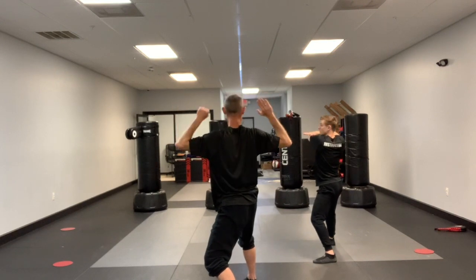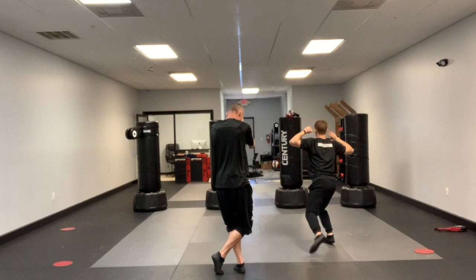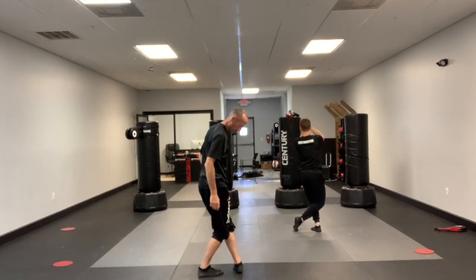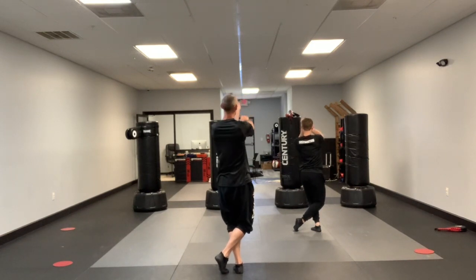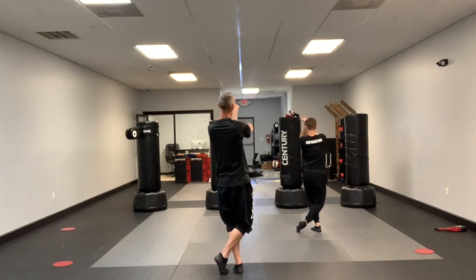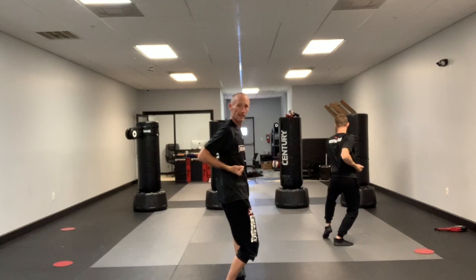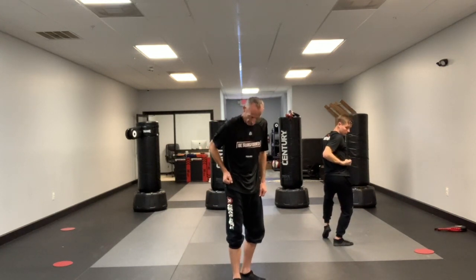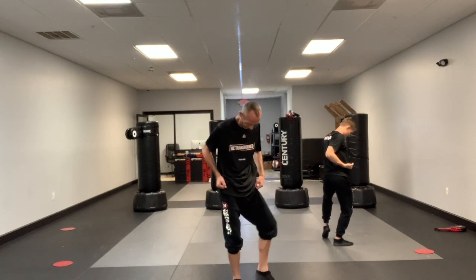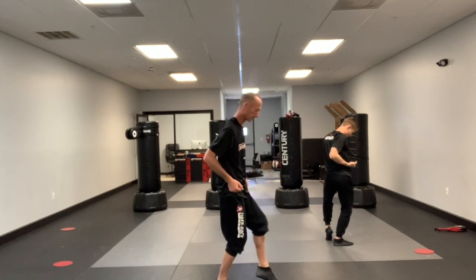Hands ready — left is closed, right is open. Left foot forward, right foot behind in an x stance: left foot is flat, right foot is on the ball. Prepare — left hand is palm up and open for the palm block, right hand is closed. As I slide back, push straight down, elbow pulled back. This is a cat stance — back foot sideways, ball of the front foot, half a foot length, both knees bent.